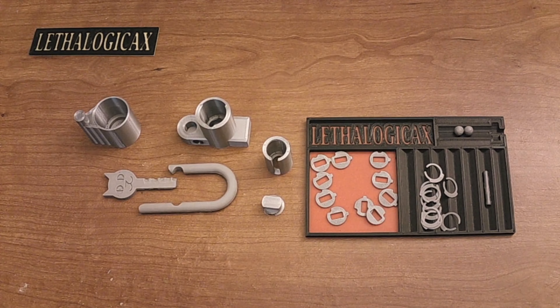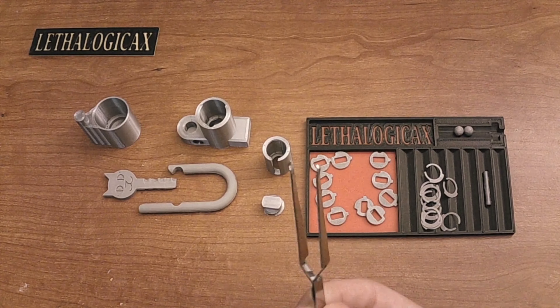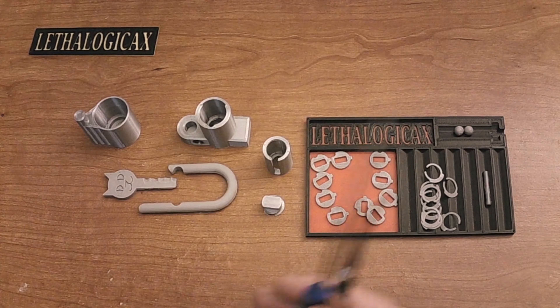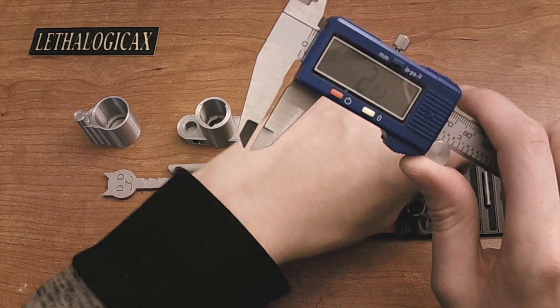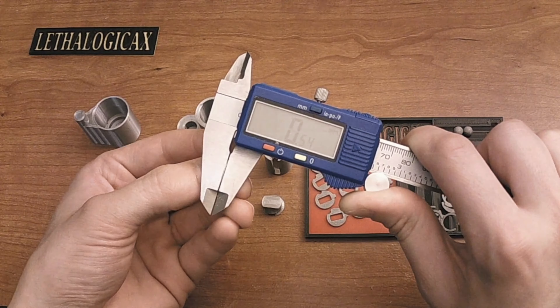Hey everyone, it's Lethal Logic X, welcome back to another video. Today I'll be showing you how to assemble my 3D printable disk detainer padlock. As a word of caution, this model is incredibly difficult to print and incredibly difficult to assemble. The tolerances are very tight, and you will need some extra tools: a pair of tweezers, a needle file (preferably square shaped), and some calipers. The difficulty in printing comes from these disks — trying to get the correct size for them. You're trying to get them to be about 1.6 millimeters thick, give or take about a twentieth of a millimeter, and the spacers to be about 0.5 millimeters, give or take a twentieth as well.